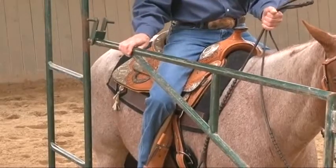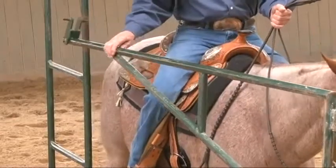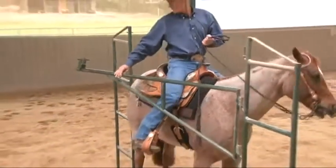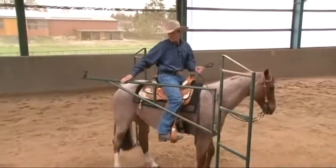Another common problem is not being attentive to where your horse's rear end is and asking him to turn before he has cleared the support on the gate.